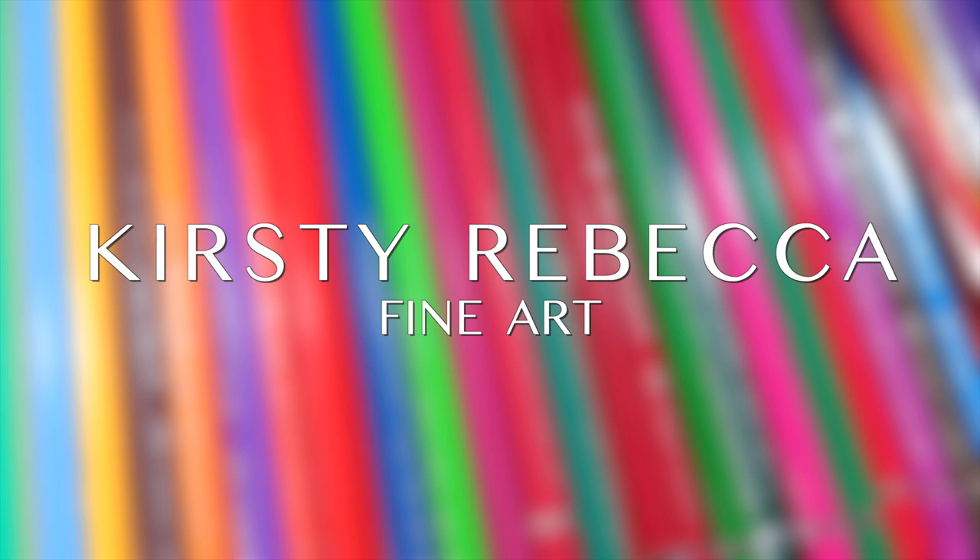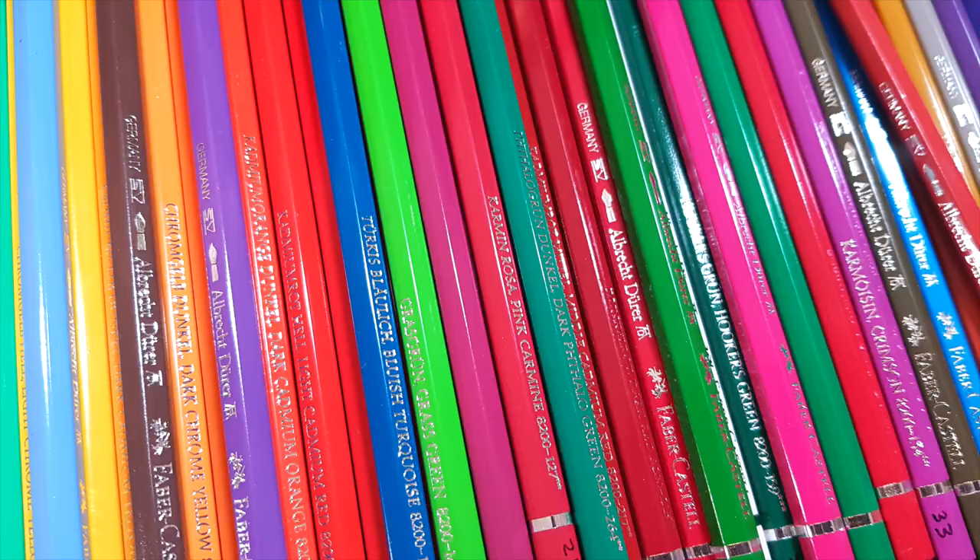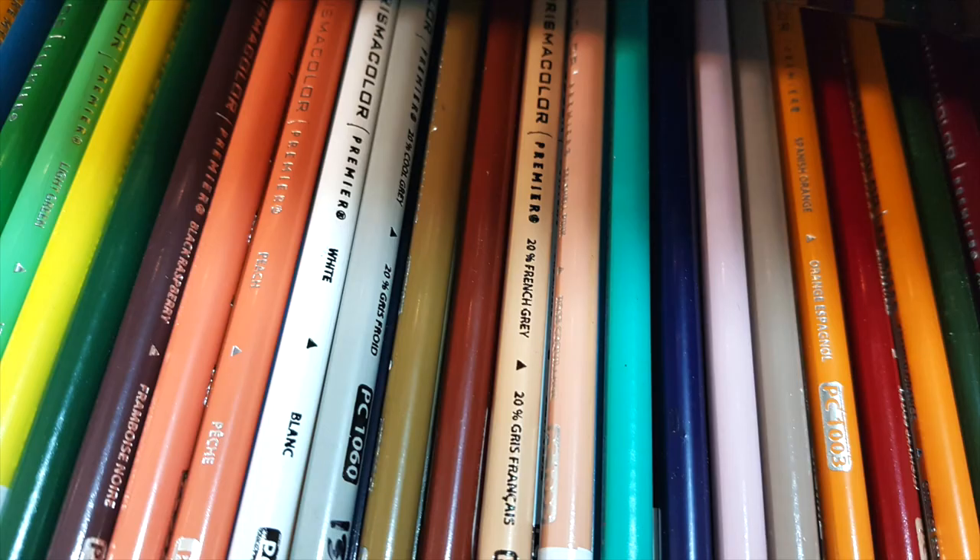I'm Kirsty Rebecca and I make drawing and painting tutorials that are easy to follow even if you're just starting out.